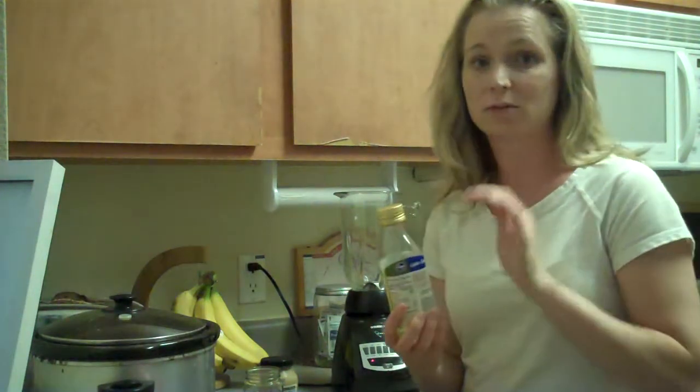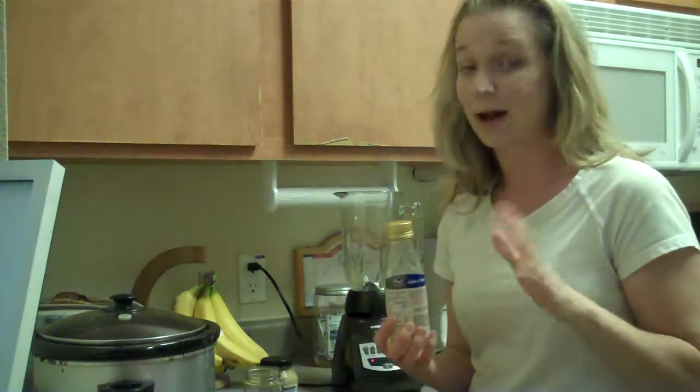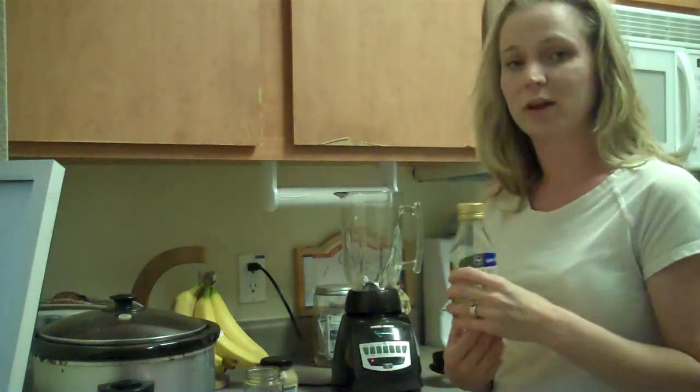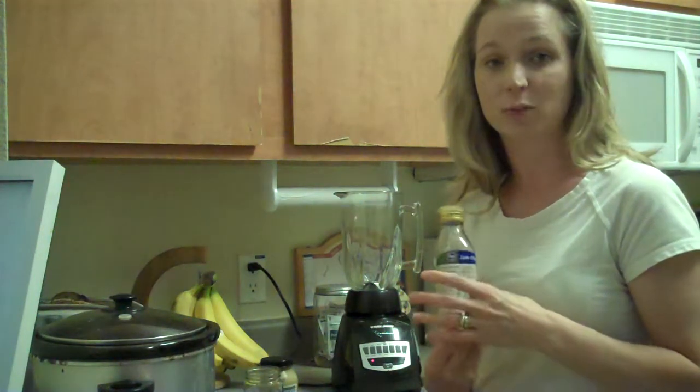Use the lighter olive oil and not just the regular, because the flavor kind of messes it up. I've done this with light olive oil, I've done it with regular olive oil, and I've done it with coconut oil.